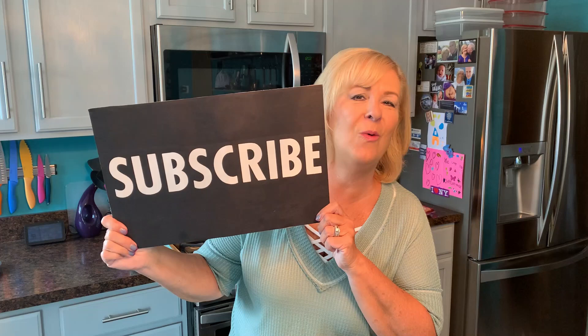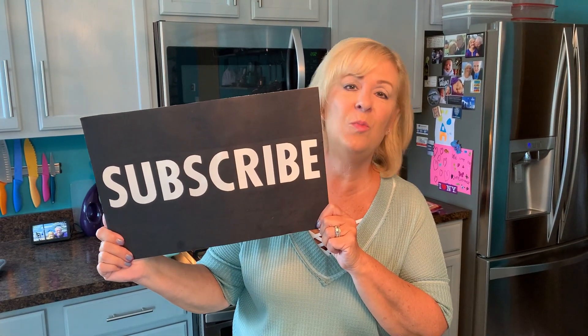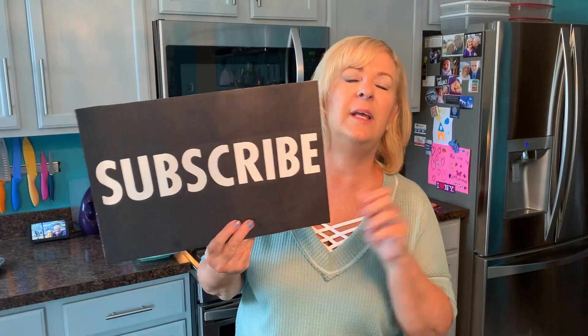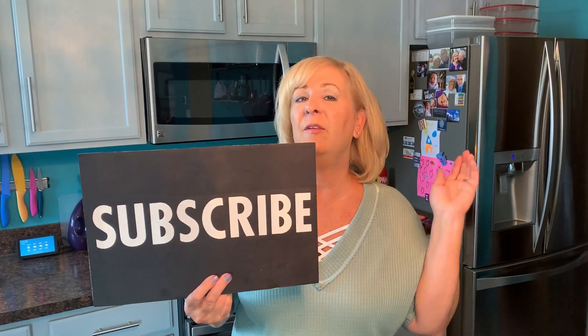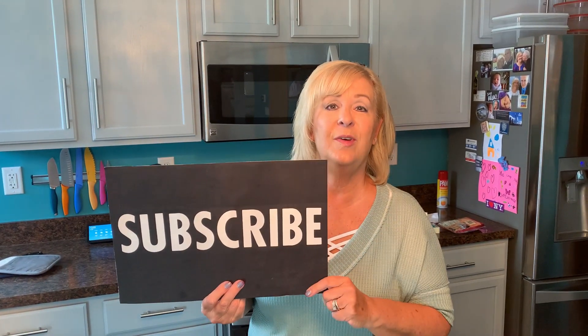While we're waiting for that pie to bake, make sure you're subscribed to my channel. On YouTube it's all about the subscribers — just push that red button and tell your friends about my videos, because if you like them, you know your friends will too. Watch my channel often to see when I post new videos.